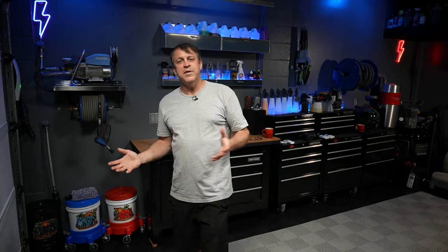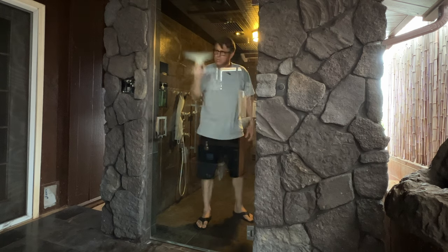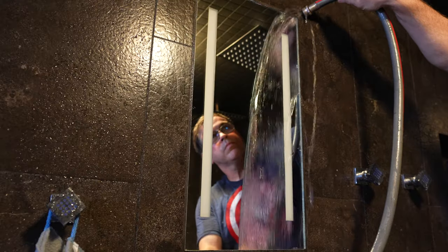Everybody's least favorite thing to do is clean those water spots off a glass shower door. They tend to build up no matter what we do, and it takes a lot of wiping, a lot of squeegeeing — it's just a non-stop effort. Today I'm going to show you products that are going to make getting those water spots off a breeze, and we're going to put a hydrophobic coating on there that's going to blow your mind — that water's just going to fall right off in the future.